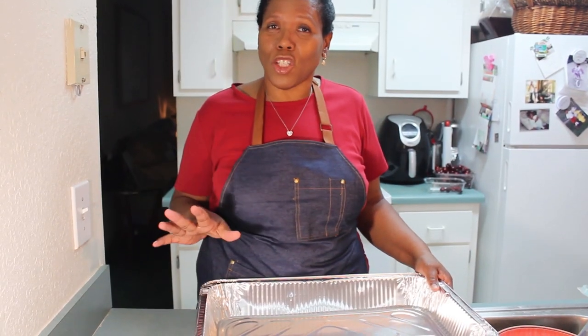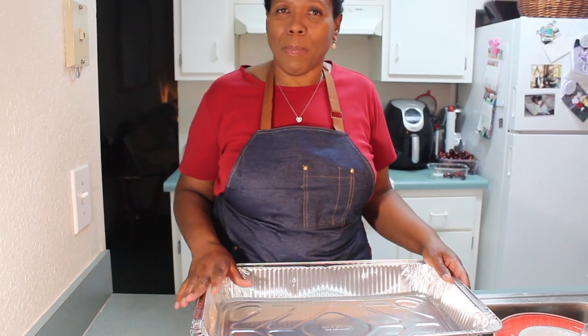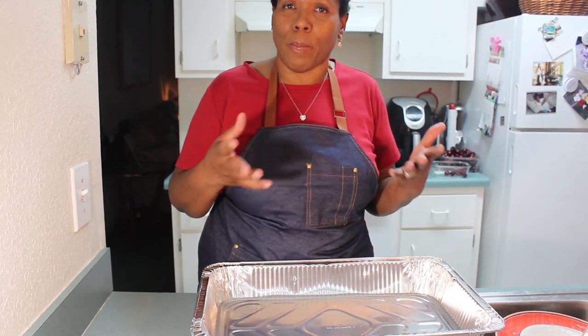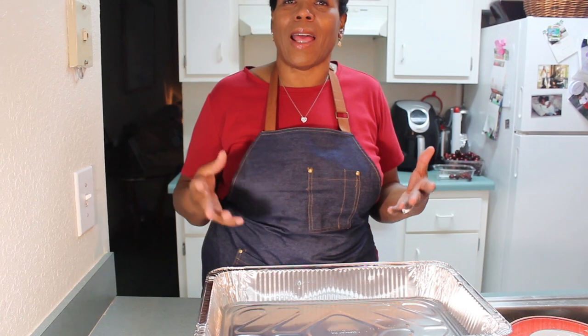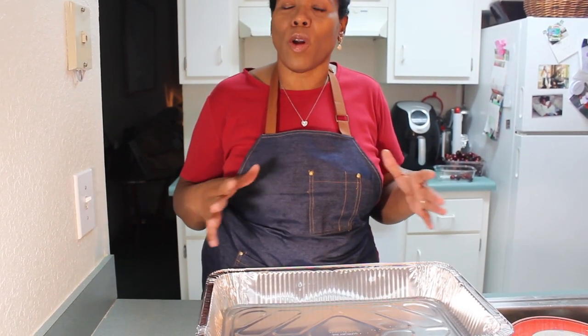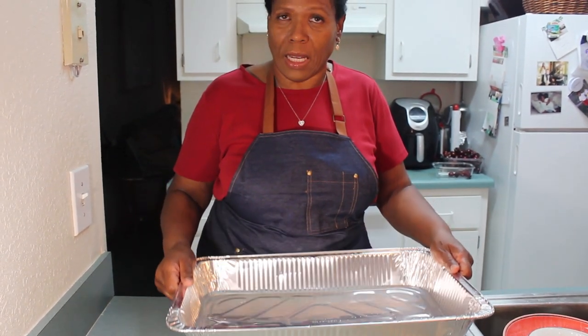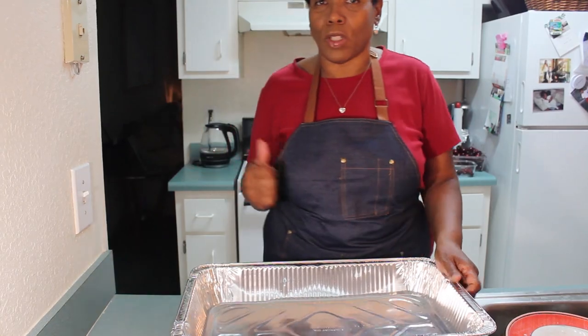I forgot to mention: when I put my meatloaf in the oven, I like to also put in a pan of water. The steam from that water rises and helps keep the meat moist, because you don't want your meat to dry out. So I put a pan with some water in the oven alongside the meatloaf.